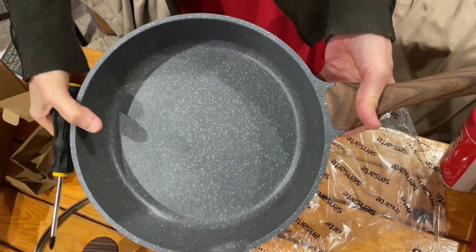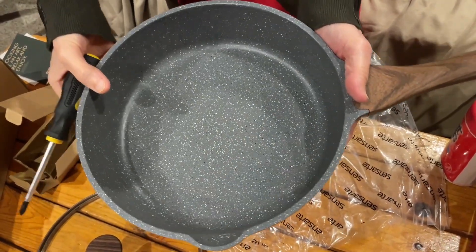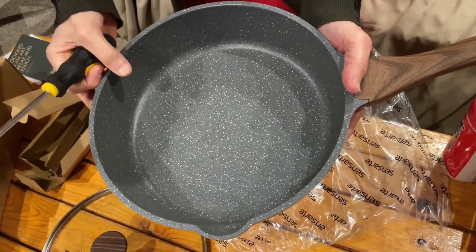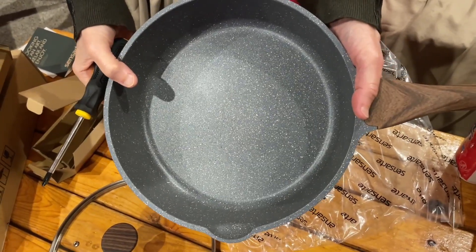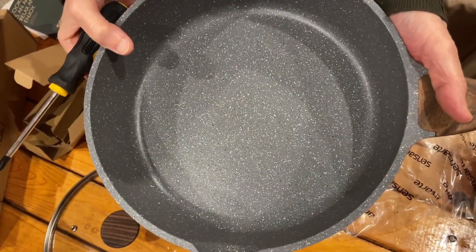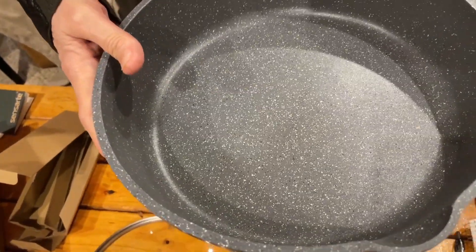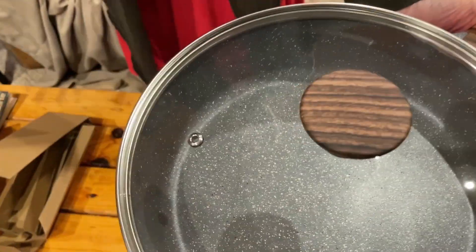It holds up really nice. All you have to do is wash it out with warm soapy water — wash the cover and the inside with warm soapy water, dry it out real good, and get started. Never use anything hard or abrasive to clean it with, but you won't have to — everything comes right out of it. I highly recommend this pan and I'm going to love this size.